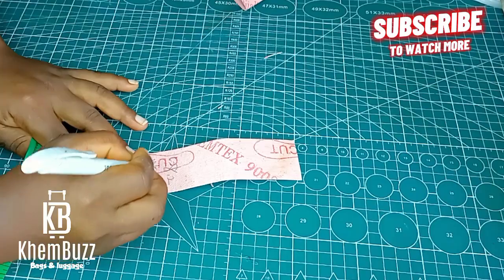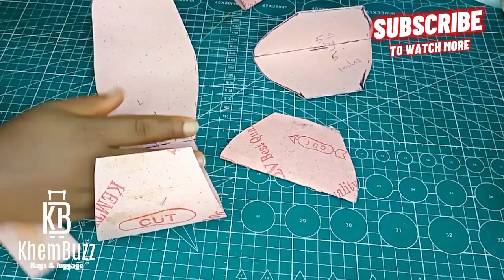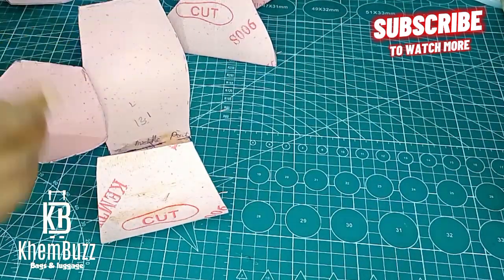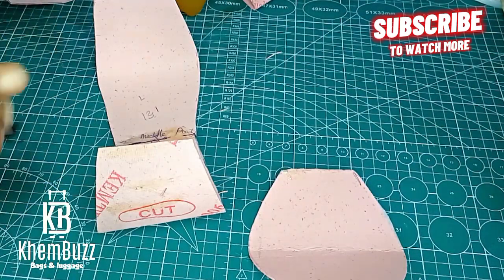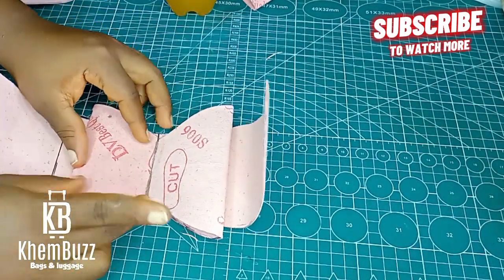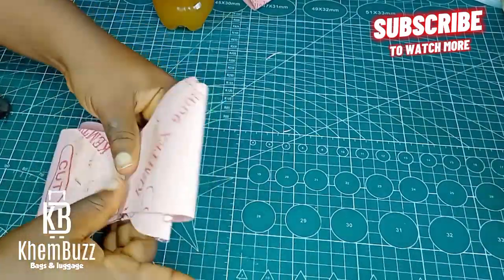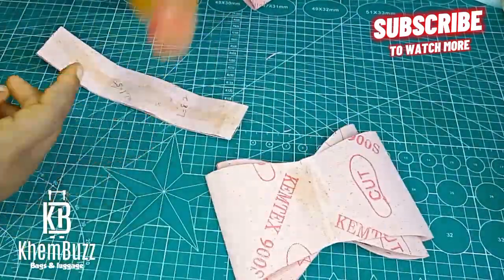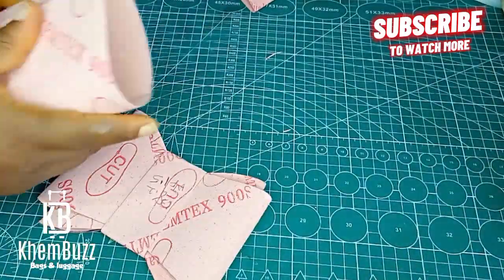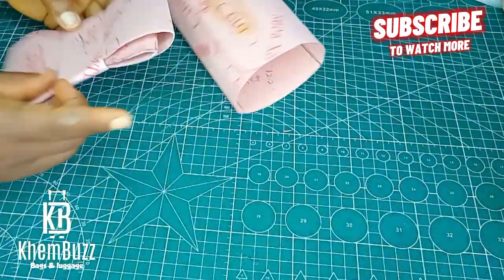I'm almost done with this tutorial. This piece is 8.2 inches long and 1.5 inches wide. I'm going to show you how this works — just put a little glue. I actually did this tutorial before and had to redo it because I lost the file, so I'm really grateful I'm showing it to you guys again right now. I'm super happy about it.